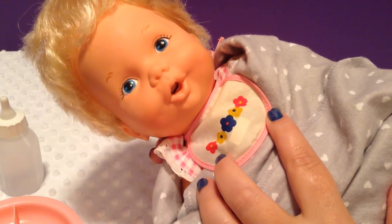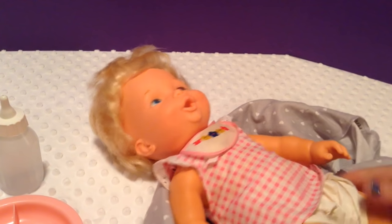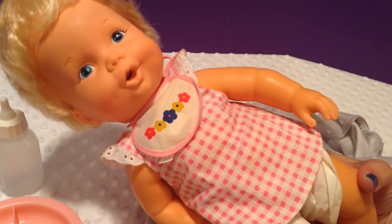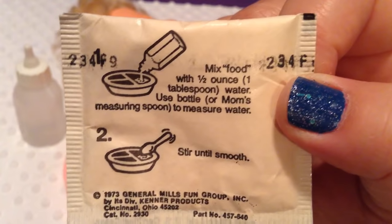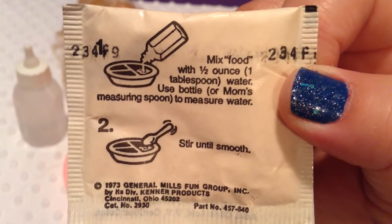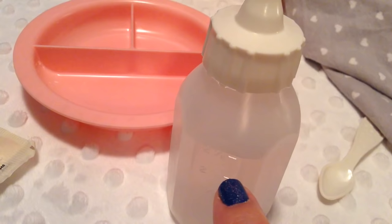It's really cute on her. I'm going to go ahead and take her out of her little blankie so you guys can see her. She's wearing her little dress and her diaper that she came in. So we are going to feed her and see what it's like. It says mix food with a half ounce, which is one tablespoon of water. I can use the bottle or mom's measuring spoon to measure the water. Stir until smooth. So I'm going to put a half ounce from her bottle — it's about two and a half ounces — and I'm going to squeeze in water until it's down to this line.